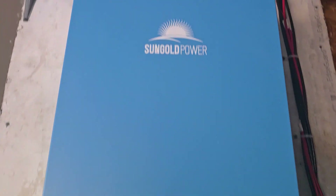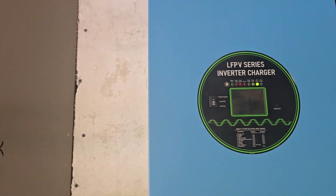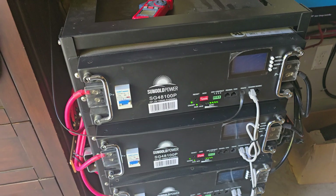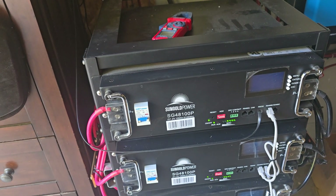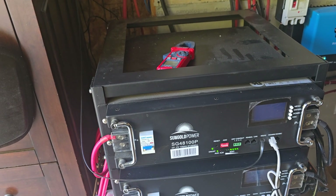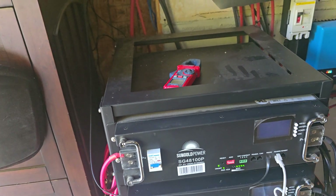Anyway, Sun Gold — the system is just a great system. I've only had one little issue, which was one of these batteries: the BMS had something inside that wasn't quite plugged in all the way, so it was giving me some errors. Tech support said go ahead and open it up and check it, and I did — it had a loose wire. I made a video on that which you'll find in our videos.